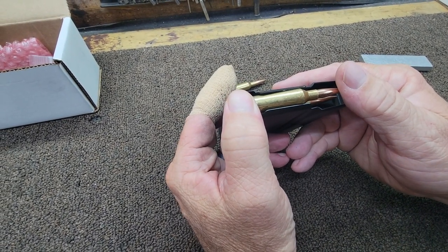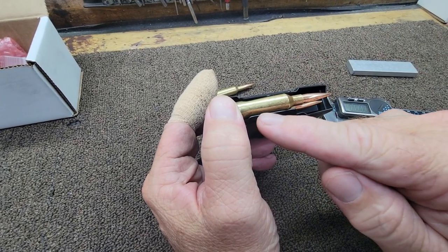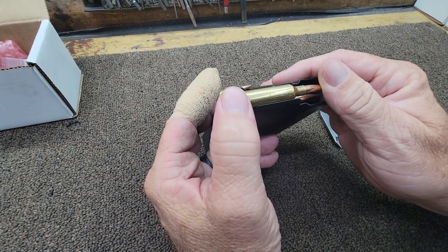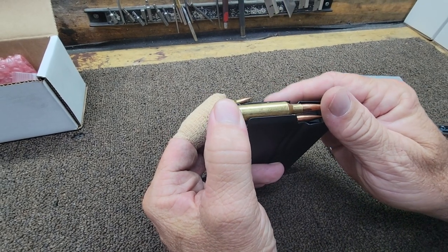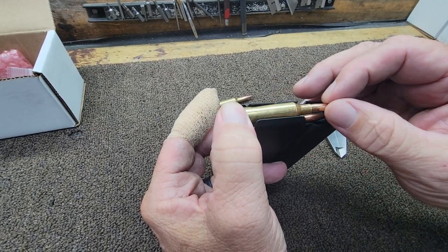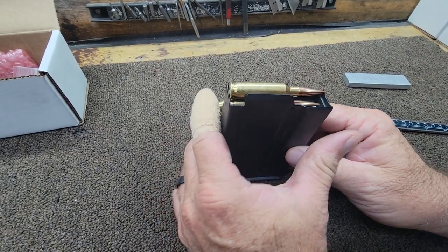As I push down in the back, you can see that gap that's developing where you see the pivot point in the front. You'll get conditions where the bolt comes forward, it'll actually skip over the back of the round, and it'll pinch the round up against the feed ramp — all kinds of problems.